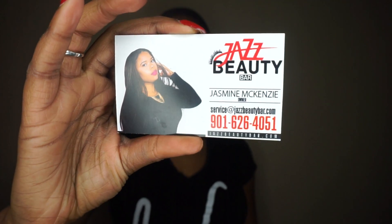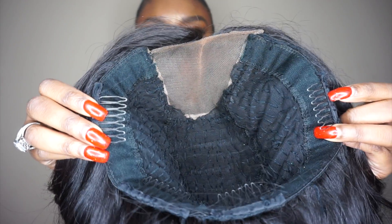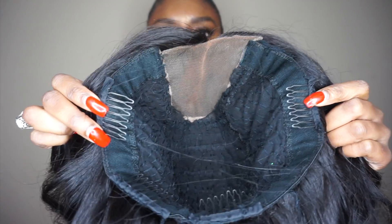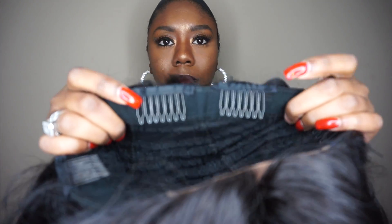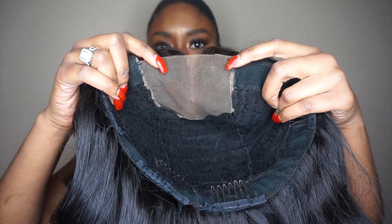Now I'm just going to jump into the construction of this unit. It came to me curled already. It has two combs on the side, and then it also has two combs in the back. Now my favorite part of this unit is the 4x4 lace closure that it has. You know I love a good lace closure. So I'm going to turn the unit inside out so that you can see the full construction of it.